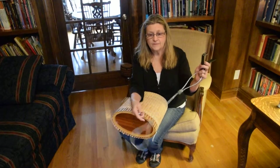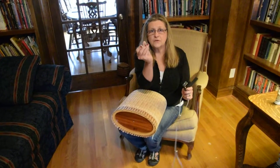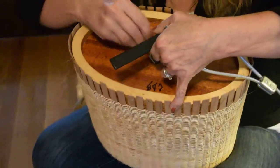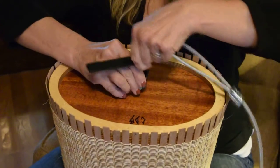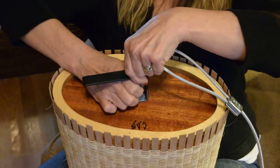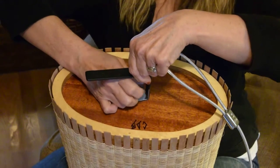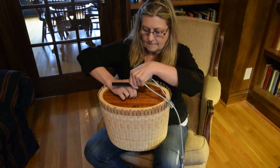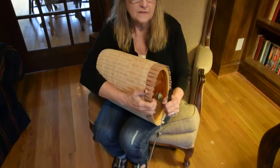The tool works two ways. First, take your screw that you used to screw on your base and you will insert it through the tool into the insert. If you do not have an insert in your mold, use a wood screw directly into your mold. Once you have this snug, the first thing you can do is try and pull it off with just the handle, this way.